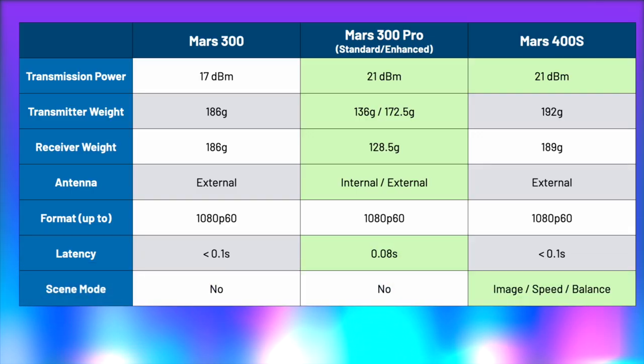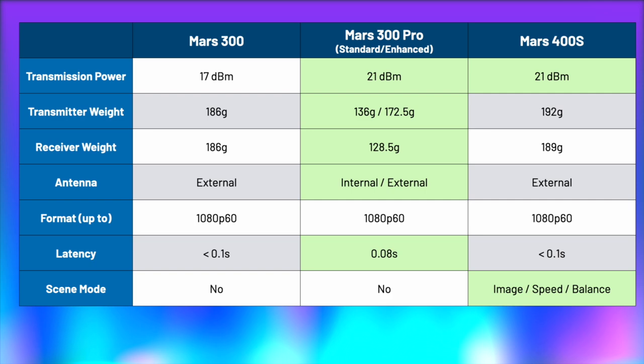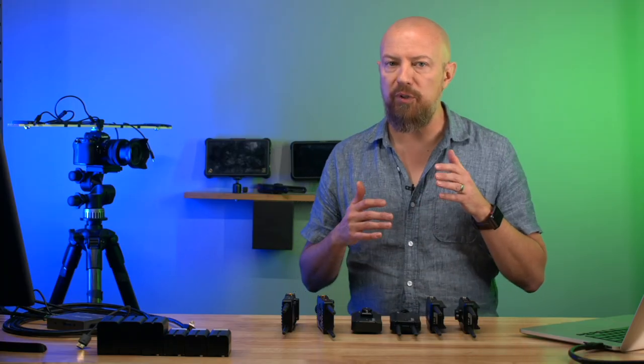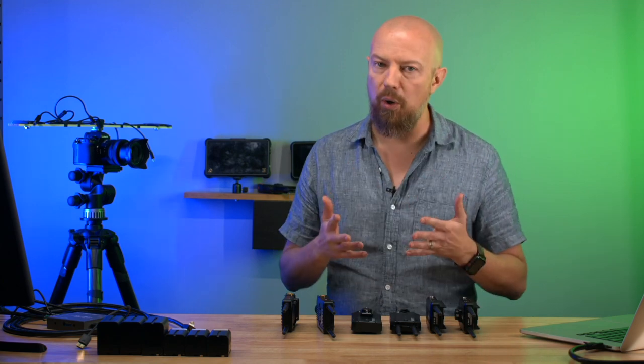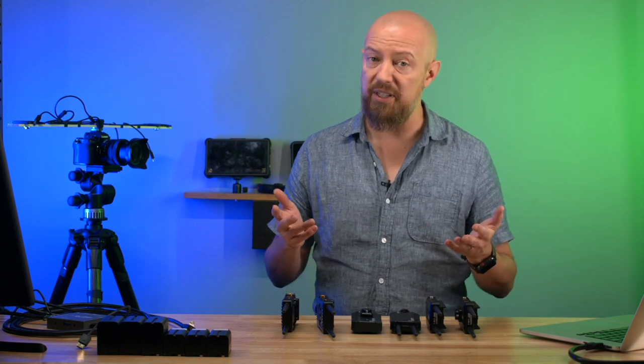There's something called a scene mode on the Mars 400S, where you can choose which is more important: image quality, speed (latency), or a balance between the two. On pricing: the 300 came in at $449, the 300 Pro is also $449 or $469 for the extended — not a whole lot more. The 400S is $649, so quite a bit more expensive. If you need SDI or extended Wi-Fi device support, you're paying a couple hundred dollars more. For most people watching, the 300 Pro is probably the better device — but if you need SDI, you need SDI.